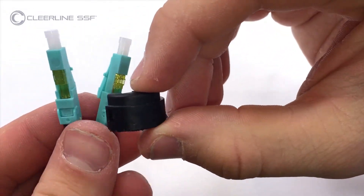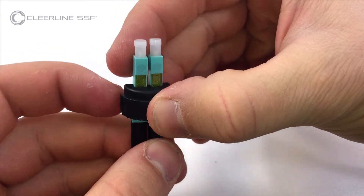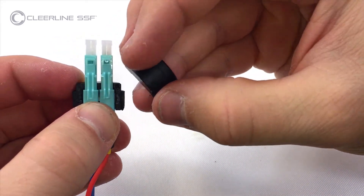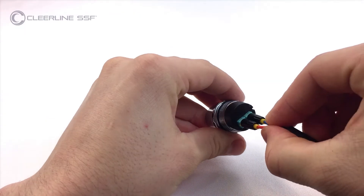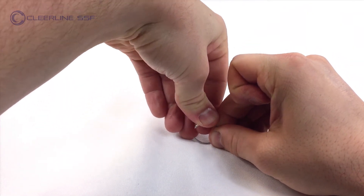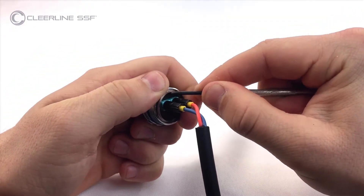Place both connectors in the connector clasp with tapered ends forward. Snap the top half of the clasp in place. From the thread end of the metal connector housing, insert the assembled connectors in the connector clasp as shown. Press the clasp retaining ring against a hard surface to slightly compress, then place the clasp retaining ring at the rear of the connector housing. Starting at one end, use the tip of a jeweler-sized flathead screwdriver to seat the retaining ring into place.